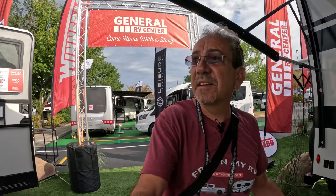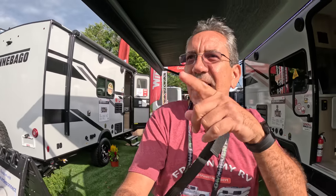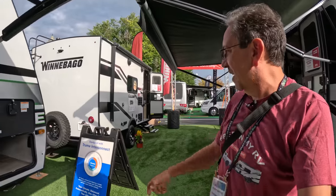Good morning, greetings from the 2023 Hershey RV Show. We're gonna start here at the beginning with the Micro Minis. I'm a Micro Mini brand ambassador, and we have the regular Micro Mini on this side and the Flex Micro Mini on this side.